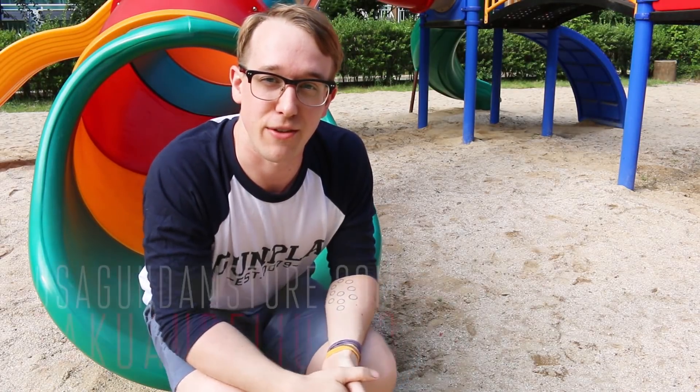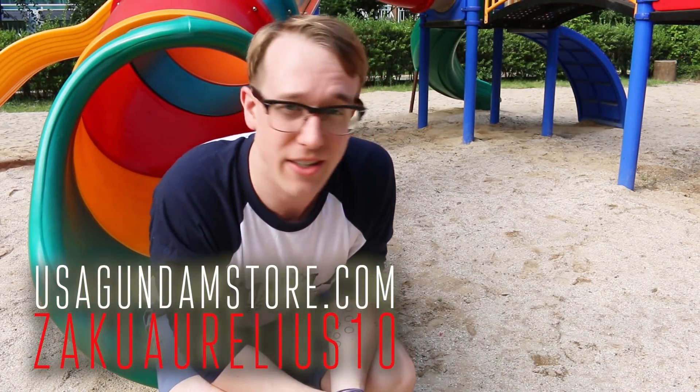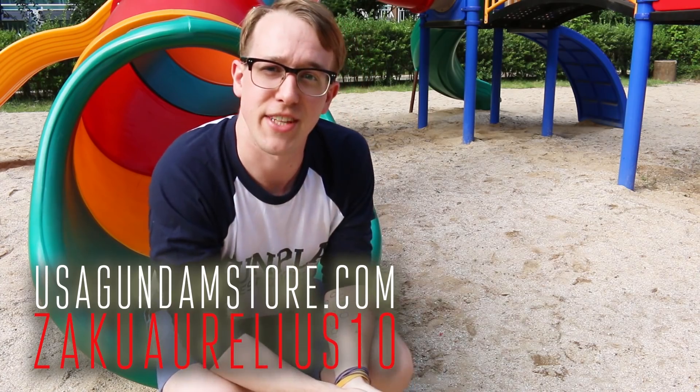Hey, thanks for watching, guys. Remember, if you want to check the kit out for yourself, you can head over to USA Gundam Store. Use that coupon code ZAKURILLIUS10 and save yourself 10%. Thanks for watching, guys. See you next time.